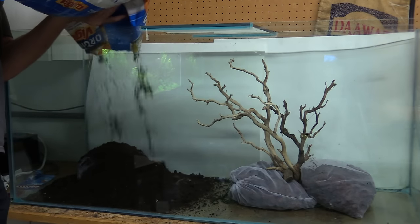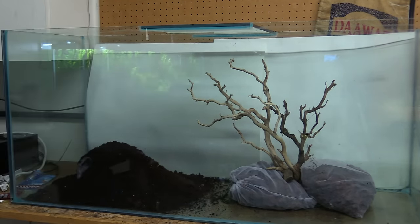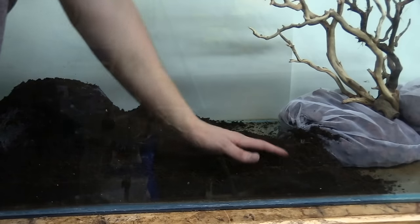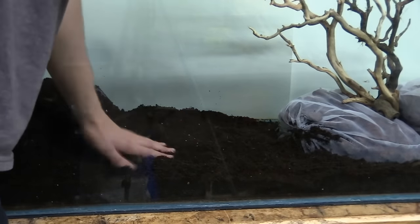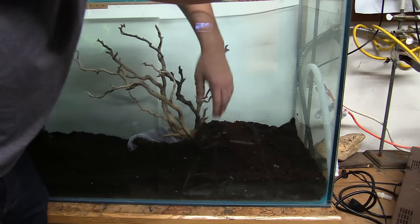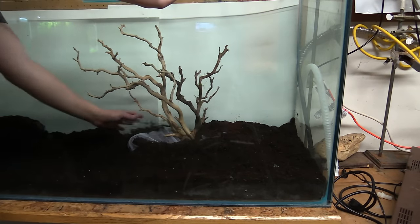If you're somebody that's new to aquariums or you've been into aquariums for a long time and just haven't tried a soil tank, I recommend that you try it. You do it, because it's such a rewarding experience. When I went to the lengths of putting soil in the aquarium, getting that involved, learning all that stuff, it really connected me to the aquarium in a way that's hard to describe. You should just get a 10-gallon aquarium, put some soil in it, put some sand on top, and go for it.